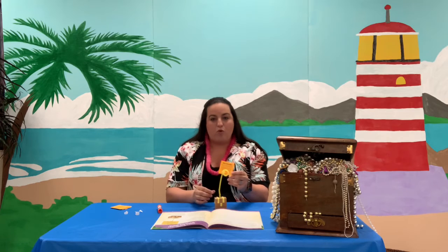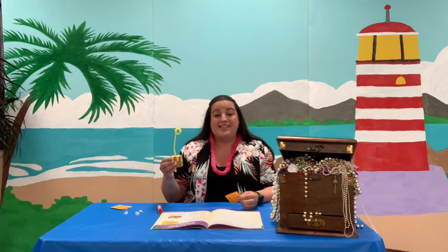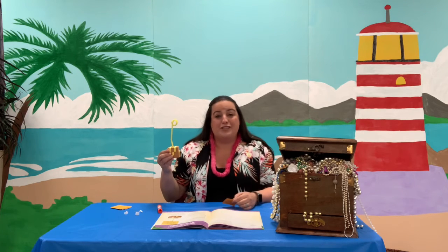And that way you can remember God's treasures and how special he is. We thank you for being with us this week and we had so much fun. When you get done making your thing, be sure to snap a picture of it and post it to our Facebook — we would love to see your creations. Thank you. Bye!